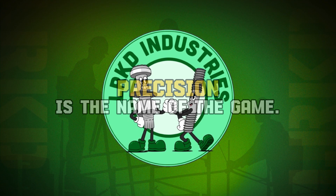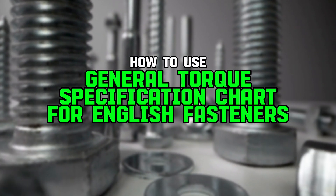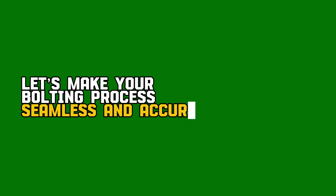At LRKD Industries, precision is the name of the game. Today we're diving into how to use the general torque specification chart for English fasteners. Let's make your bolting process seamless and accurate.